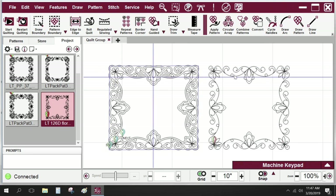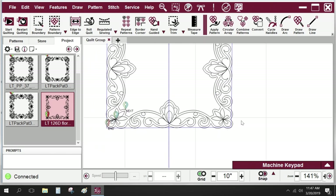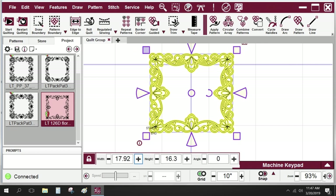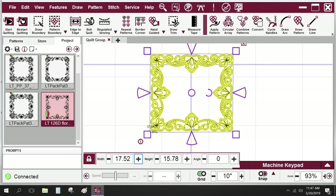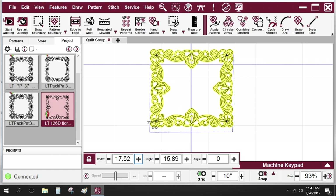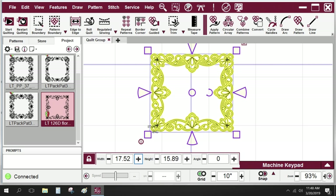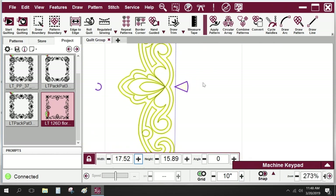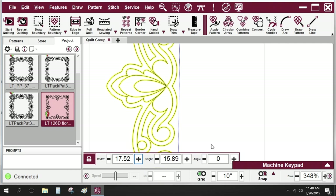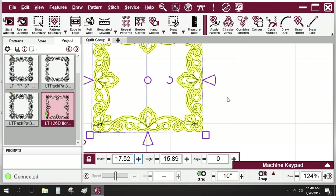If I select the pattern, right click, and come to echo pattern — it defaults to outside at a quarter inch spacing and calculates through the nooks and crannies. Oh my gosh, look at that — it's beautiful! That's kind of a Celtic look. We have to have that one. I don't want to exit the echo function, so I'll click the 'Again' button to outside echo the one we just did, and then click inside to give it an echo on the inside as well.